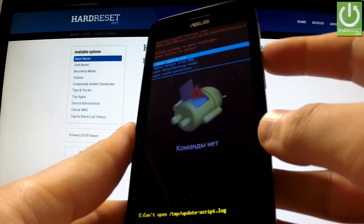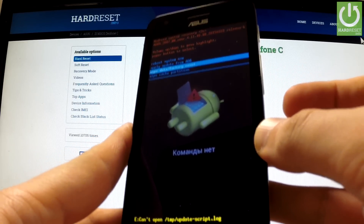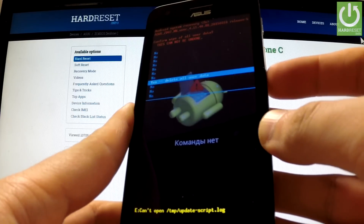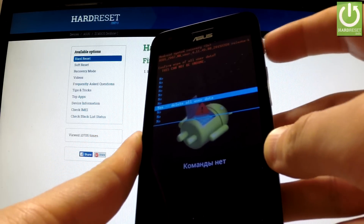You can navigate here by using the volume buttons. Highlight Wipe Data / Factory Reset and choose this option by pressing the power rocker. Now scroll down using the Volume Down key to Yes – Delete All User Data, and confirm this by pressing the power key.